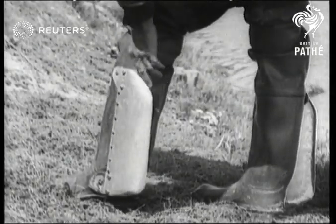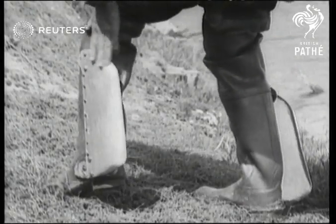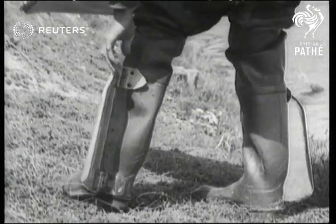These fins work automatically in the water. When your foot goes forward, the fin lays back. When your foot comes back, it opens and catches the water and forces the boat ahead.